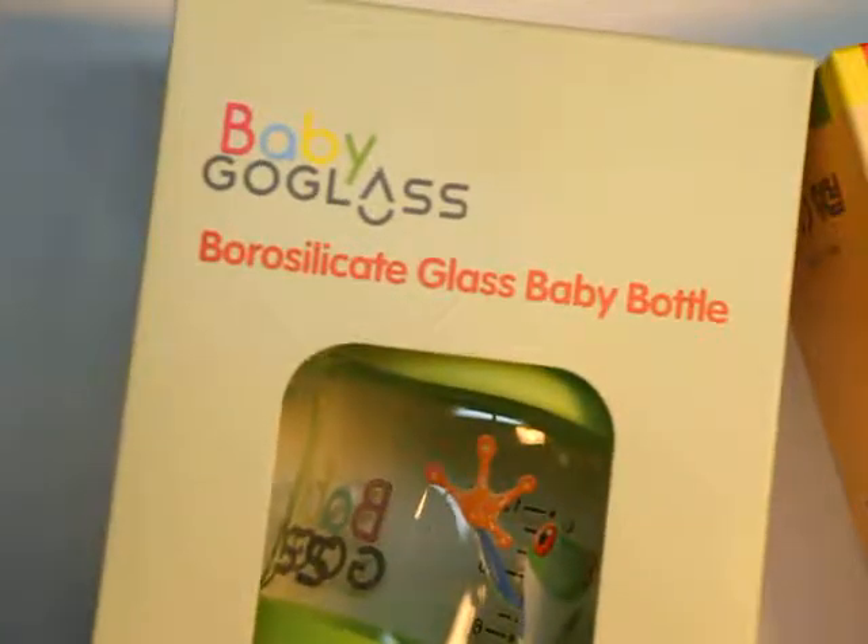All right, so we have the Curious Case of the White Box, and I'm going to tell you what's inside by Baby Glass. It's something you will all just love, so let's open it up. Curious won't come out, and yes, we have not one but two glass bottles, so let's start off with the first one.